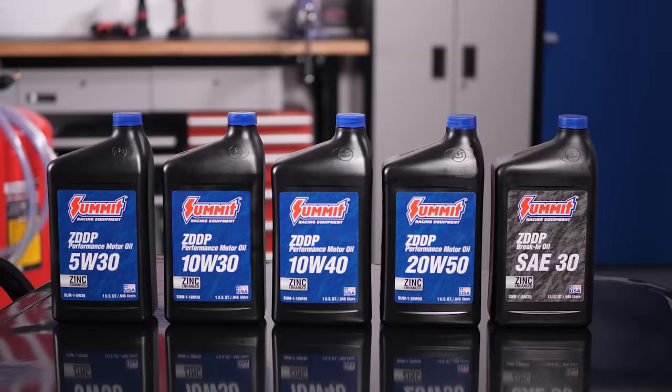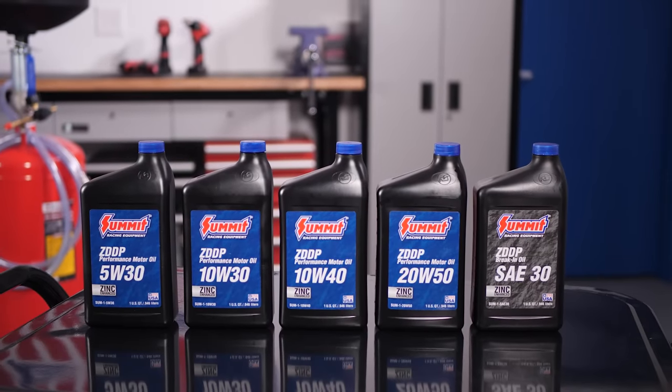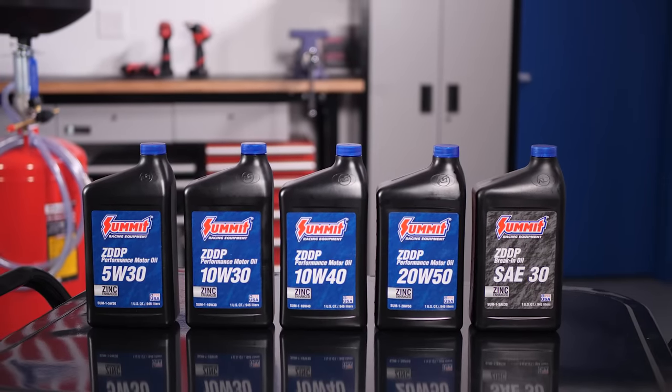The Summit Racing brand is synonymous with value — high-quality parts and products at budget-friendly prices. That tradition continues with this new line of motor oil. You can order your new Summit Racing brand Z-DDP Performance Oil right now at summitracing.com.